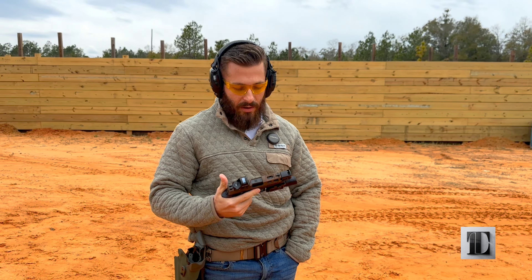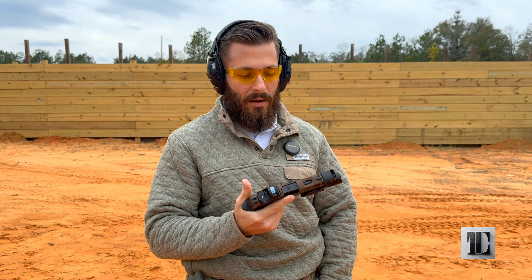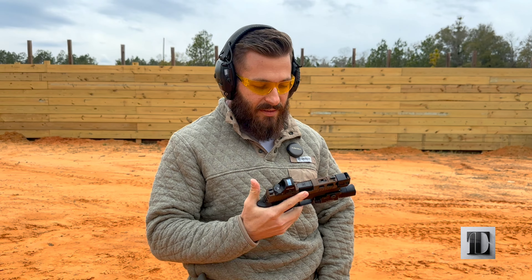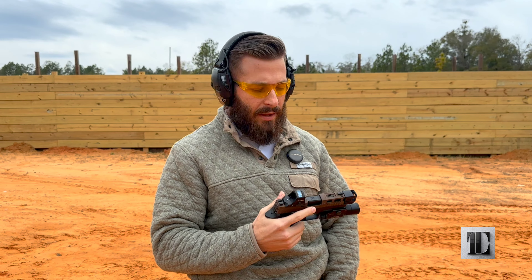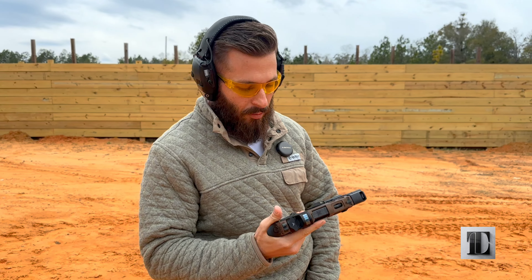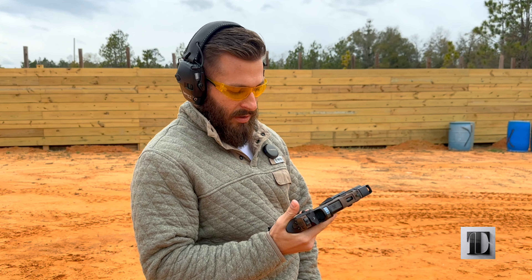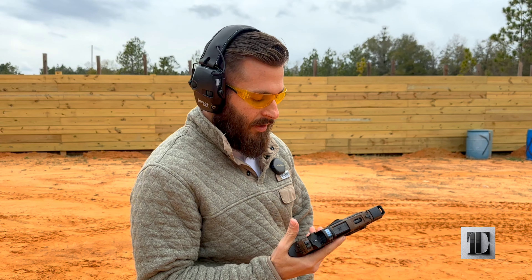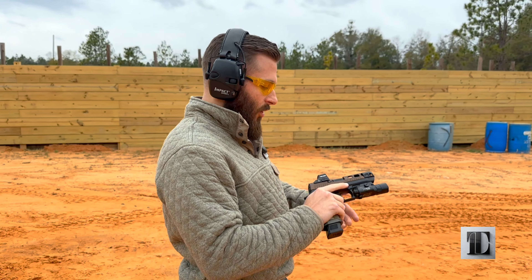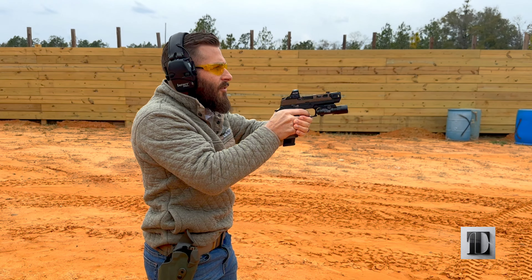First up, we have the SIG. If you haven't seen the video, I would recommend going back and watching it so that you know everything that's on it. But basically, this is just a 3.6 inch compact barrel length that's threaded and has a compensator on it. The grip module is for an X-carry. So let's take some shots here and see what the recoil impulse is like. Let's do a string of five.